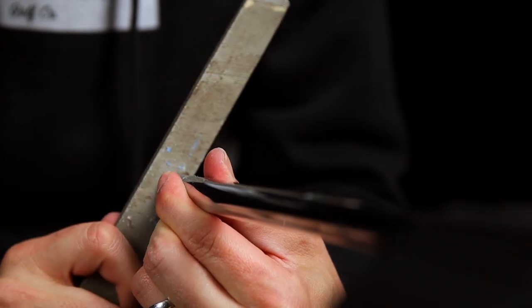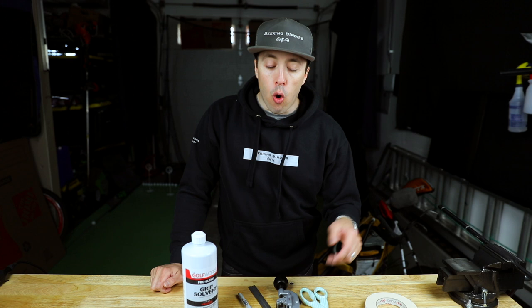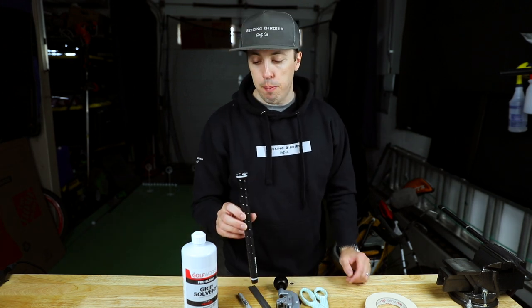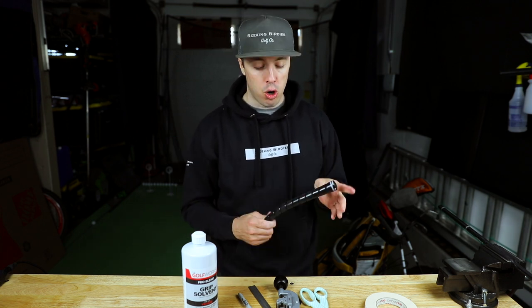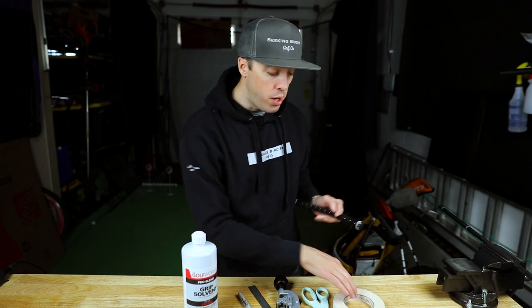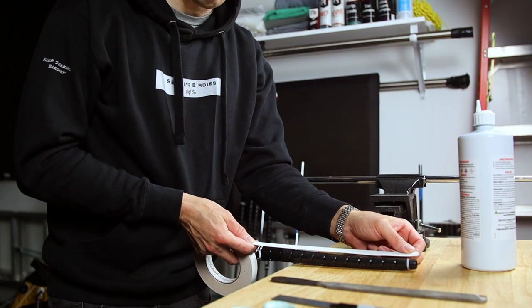Before we re-grip, we want to check to make sure the butt end doesn't have any sharp edges, so we take our file and deburr it. For grips, Andrew wanted to go with the Golf Pride Tour Wrap G2s. They're a pretty standard grip, easily found — I found them at GolfWorks and you can probably find them at your local golf shop as well.